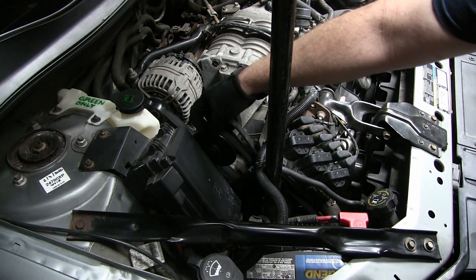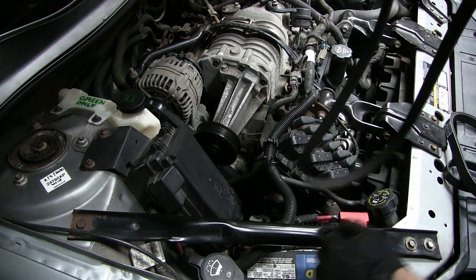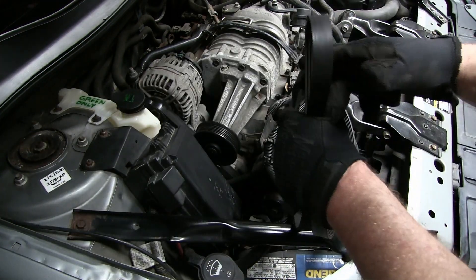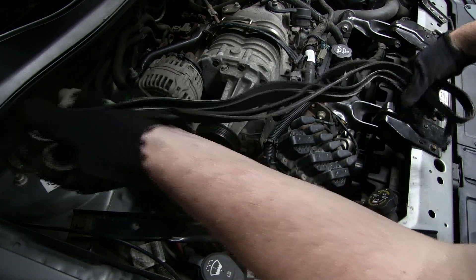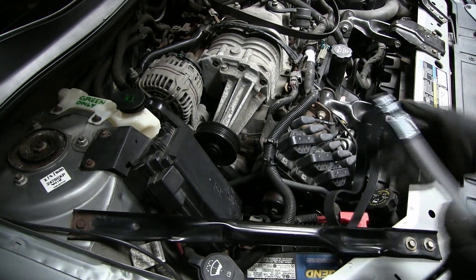We're gonna take our old belt and hold it against our new one — you want to make sure it's the same length, and it looks to be okay. Now I can proceed with installing the new belt.